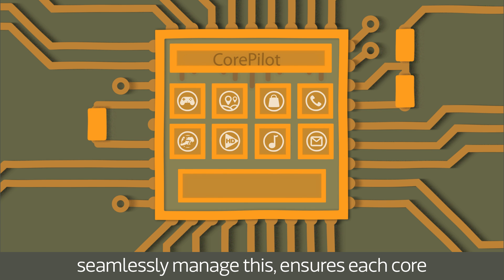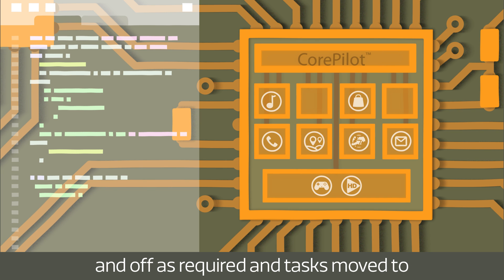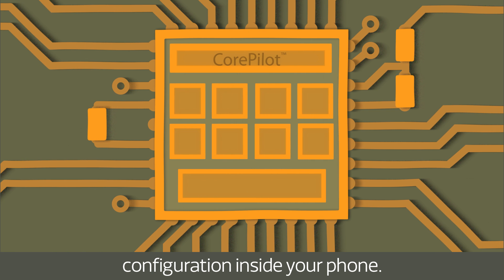CorePilot, MediaTek's technology to seamlessly manage this, ensures each core is used efficiently. Cores can be turned on and off as required, and tasks moved to the most appropriate core or your phone's graphics processor, no matter the configuration inside your phone.